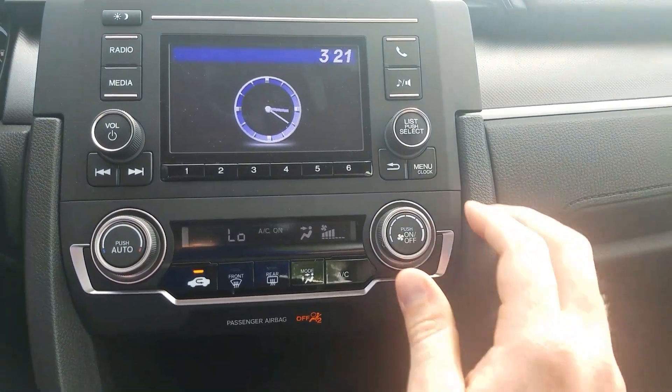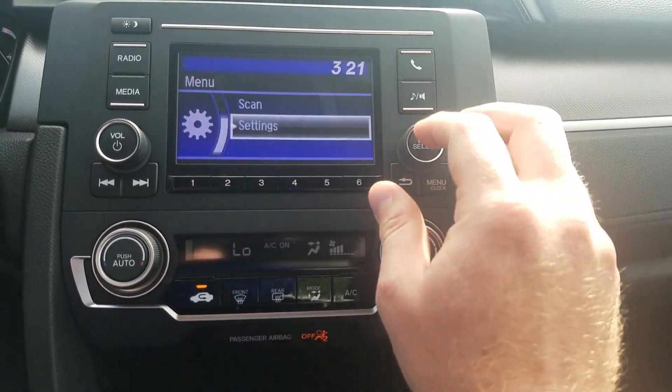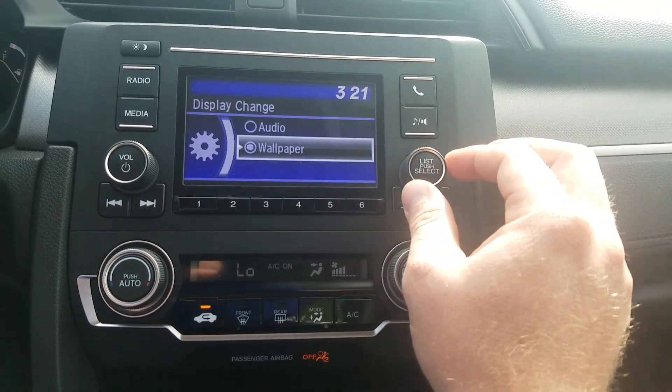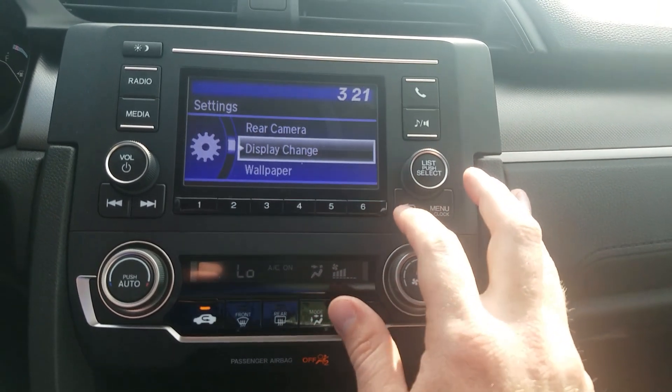It just means that somebody has messed with your settings. So you'll go down here to the menu, scroll down to Settings, and then scroll down to Display Change. From there, you want to go up to Audio and select that. Once you select it, you can back out of your screen.